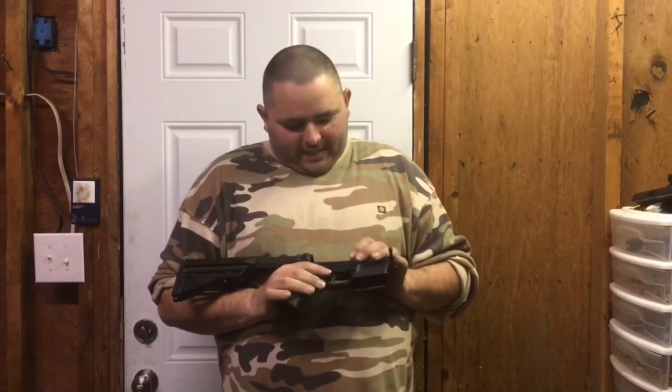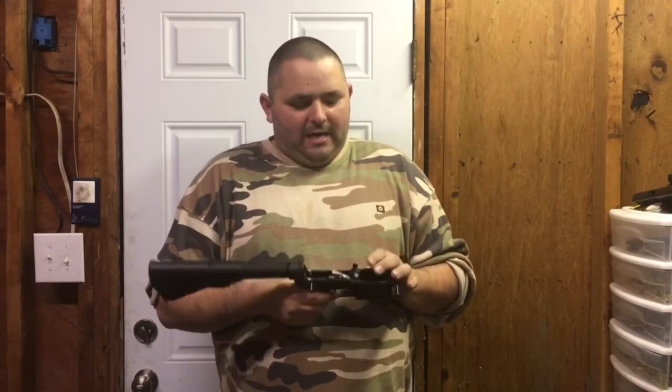When I installed this James Madison tactical drop-in trigger, I had promised another video to talk about the trigger pull. So I got a Lyman trigger gauge here today. We're going to measure the trigger pull and let you guys see exactly how it is. And then after we measure the trigger pull, we're going to talk about the reset.